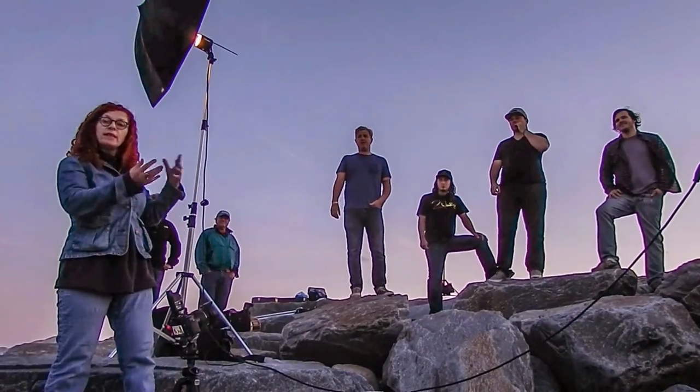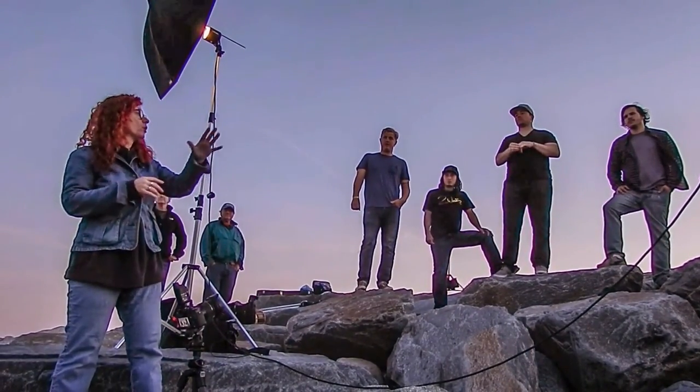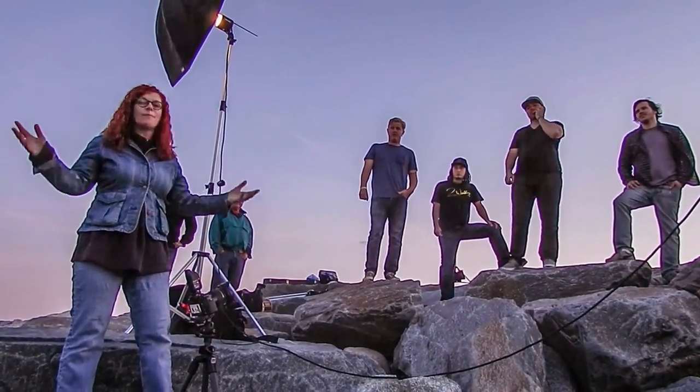So what we're doing is balancing light — balancing between the strobe and the ambient light in the background. We've got a cool little sunset going on right now, a nice light in the sky, and we've got to start shooting because time's running out.